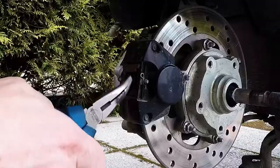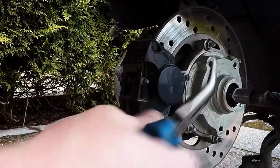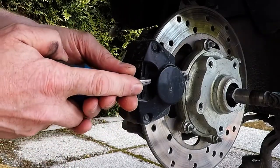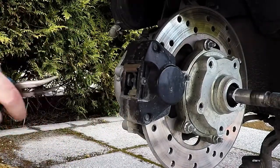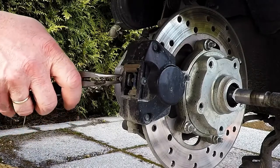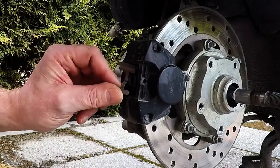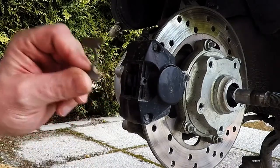We remove this little pin, and then push out this rod and this silencer or spring.